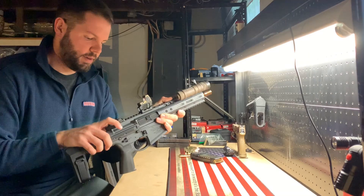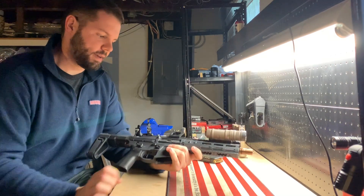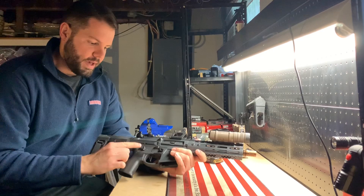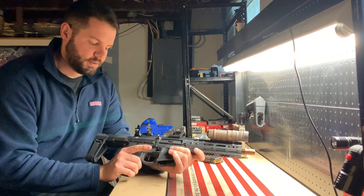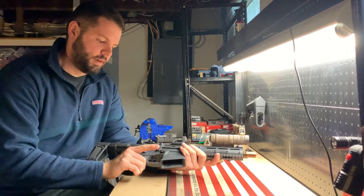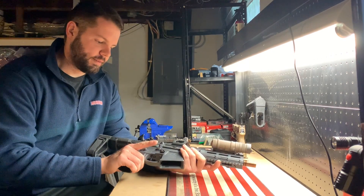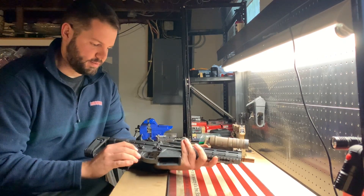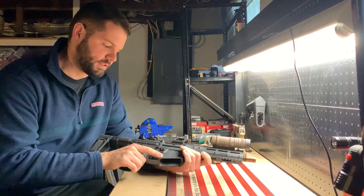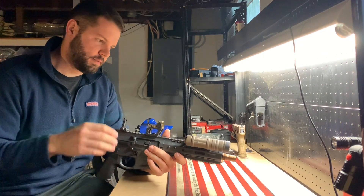It also comes with a BCM-branded Geissele charging handle — I think they call it the Super Badass. Then there's a Magpul ambidextrous selector lever, I believe a 60 or 70 degree throw. It's polymer, which is different than what I've experienced before, but I'm growing to like it. It kind of seems like a Radian knockoff in shape, but it actually feels pretty nice after messing with it a bit.